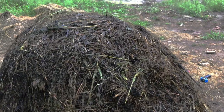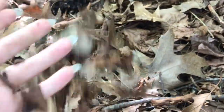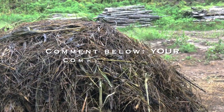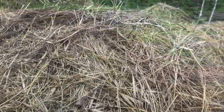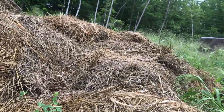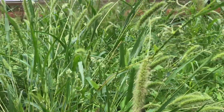The optimal 30 to 1 brown to green ratio does not mean adding 30 handfuls of leaves with one handful of grass clippings. A compost like that will take a very long time to decompose because there's too much carbon and not enough nitrogen. By knowing the approximate carbon to nitrogen ratio of the materials that you wish to use, we can do the math and see how much of each we need to add.